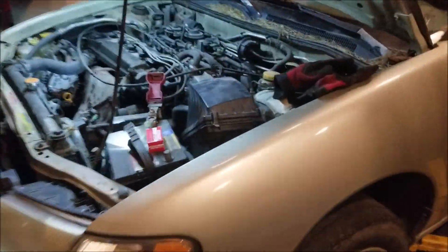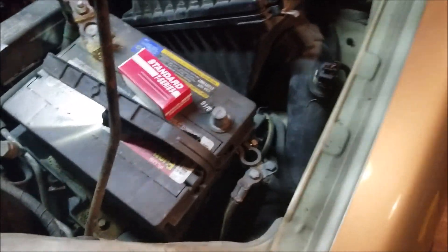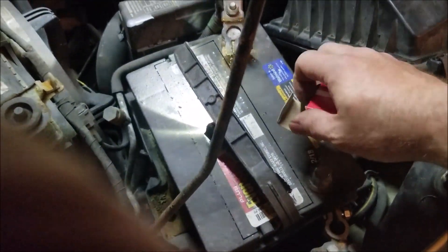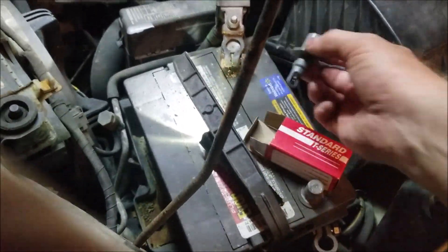All right, today on Granja Mahal, continuing to work on this Nissan Altima 1998, and replacing the air temp sensor, which looks like this.